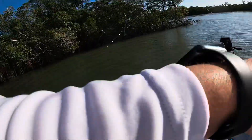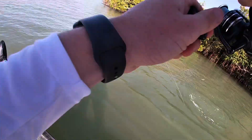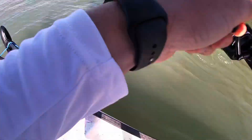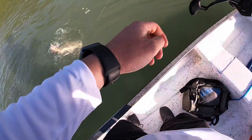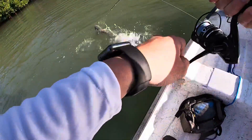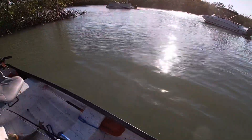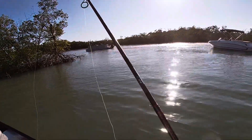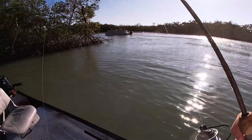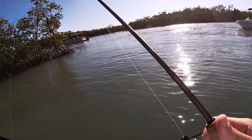Oh my god, got a red! Got a freaking red guys! Oh my gosh, I'm so excited. Nice red. It's been a month since I got a redfish. Woo! Literally just cast the first cast, man.